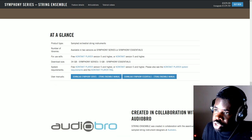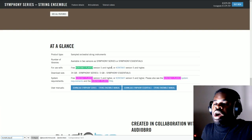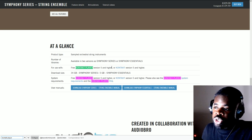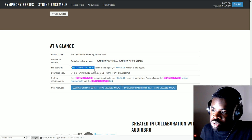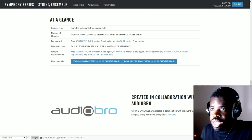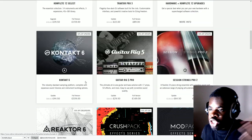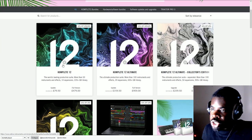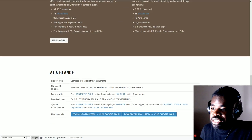You also want to check if the library works with Kontakt Player. A cool thing to do on a library page is press Ctrl+F and type 'Kontakt Player.' It says 'for use with free Kontakt Player version 5 and higher' — so you can buy this and use the free Kontakt Player. However, we saw that you cannot buy the crossgrade version without owning Komplete, so if you want to use this with Kontakt Player you need to buy the full version.